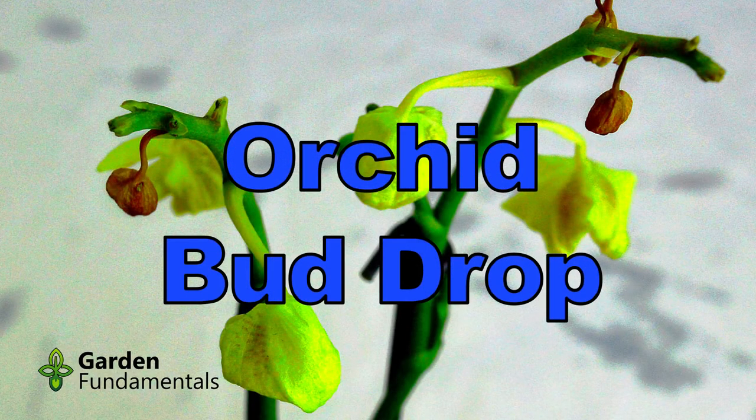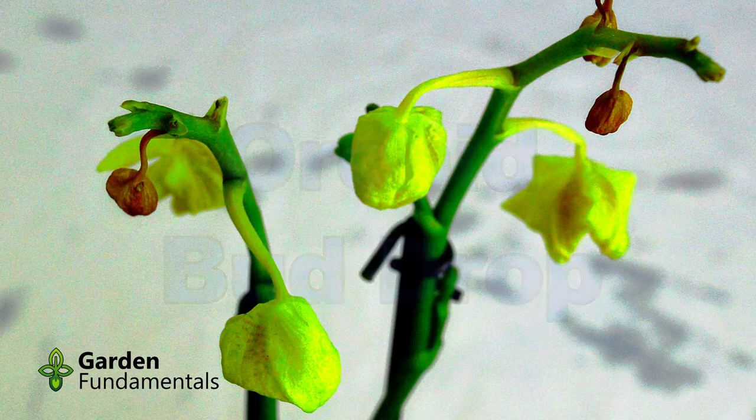Today I'd like to discuss a couple things about orchids. The first one is called bud drop, which is something that can happen with newly purchased orchids. The second thing we'll talk about today is repotting, and I'll show you how to repot this orchid.